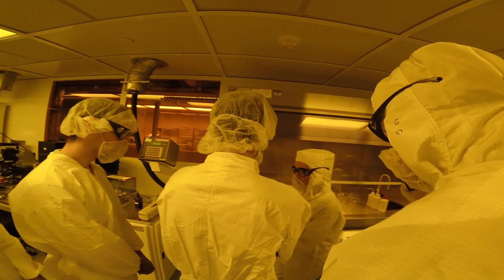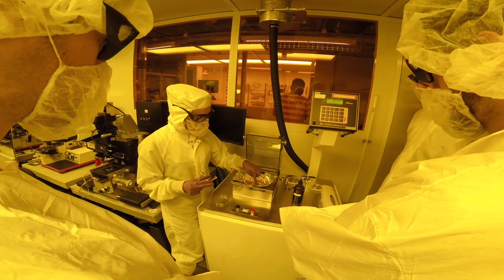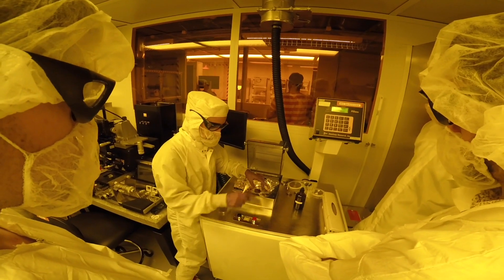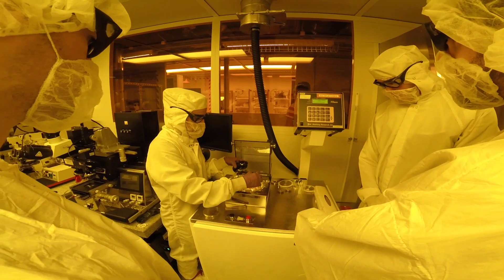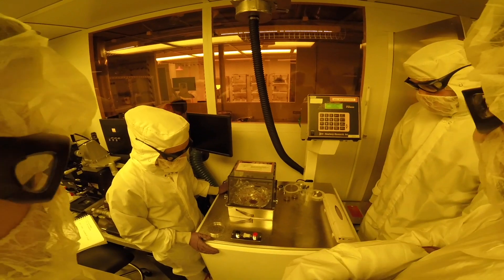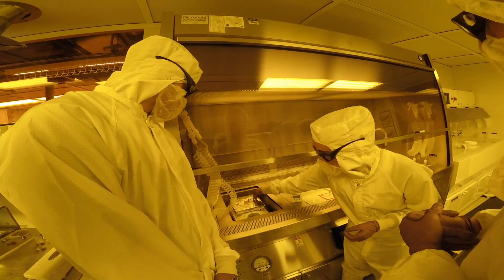To ensure the wafer is free of dust particles, we air blow the wafer with a nitrogen gun. We place the chuck with our sample on top in the spin coater. After proper alignment of the wafer, we switch on the vacuum in order to securely hold the chuck in place. Then we add a small amount of viscous PR on the center of the wafer and spin the wafer at a preset RPM. The PR is then baked on a preheated hot plate for three minutes.